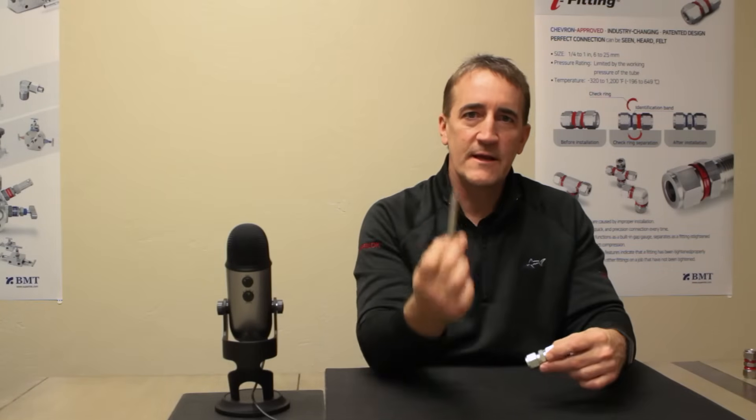In reality, a tube fitting nut is tightened on the stainless steel tubing by the depth that the nut is tightened to, or number of turns from hand tight. Today, I want to show you how to tighten a tube fitting properly on the tubing so we make sure to have a leak-free, safe connection every time.